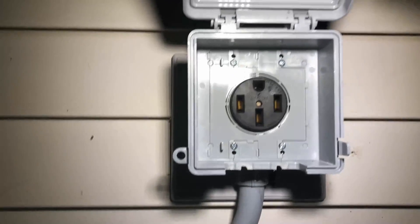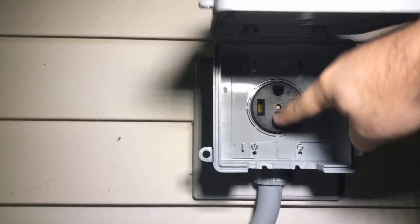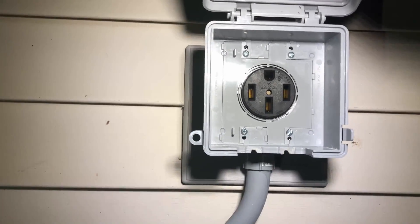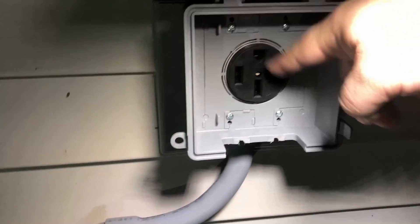I have a waterproof box that encloses everything. Inside we have a four-prong outlet — ground up top, neutral, and then the left leg and right leg on the other side. This is what I plug the generator into. I made a special cable, and I had to do some modifications on the bottom of the housing to let the cable, once it's plugged in, go down so I can still close the cover.